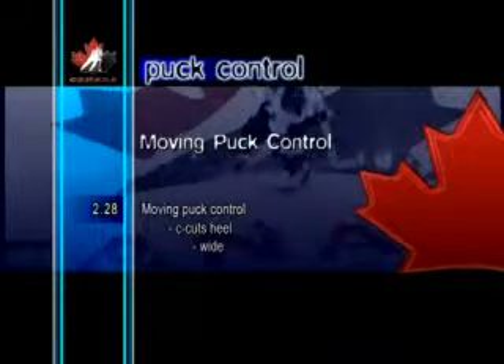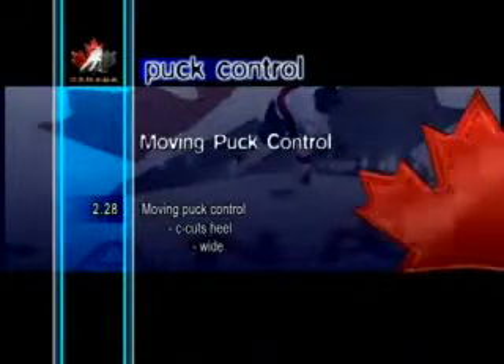Moving Puck Control Seacuts Heel Wide. This is similar to the previous exercise, except that here, the puck is stick-handled in a wider motion in front of the body.